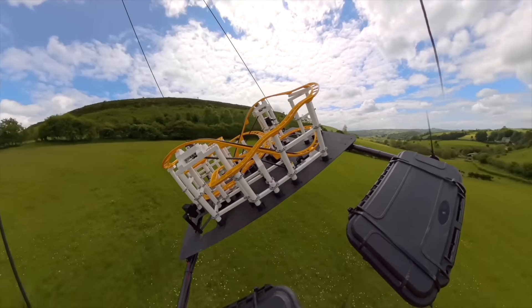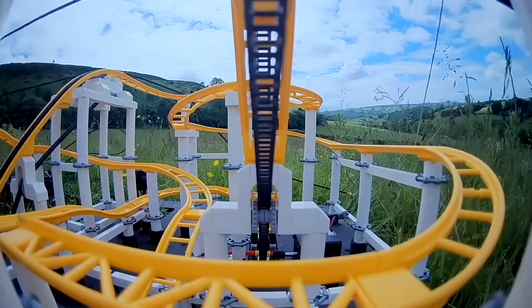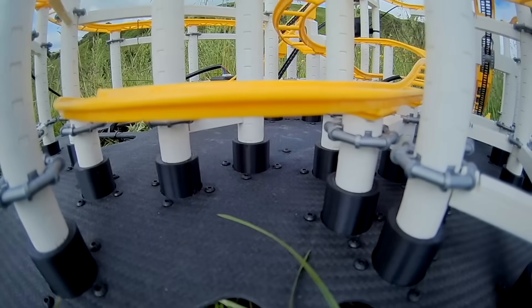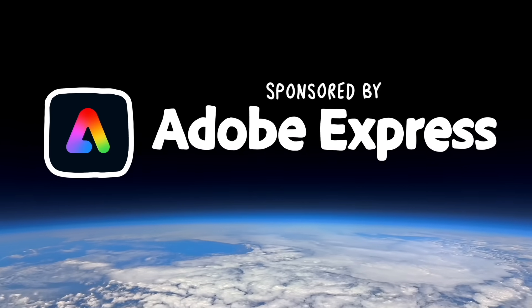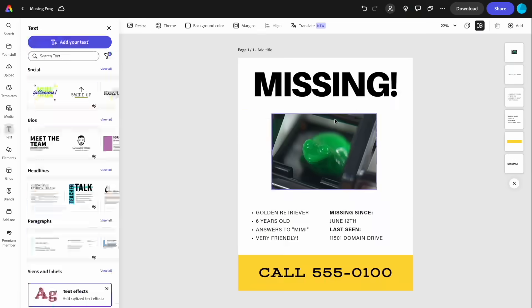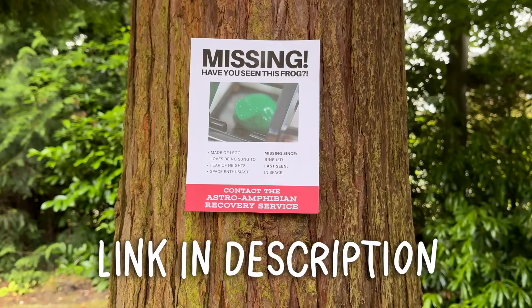And you know the rest. So despite not going entirely to plan, we'd successfully launched and operated a LEGO roller coaster in space. This was a real team effort, so thank you to everyone involved — and of course Adobe Express for funding this madness. I used it one last time to create a frog missing poster. Try it free now with the link in the description.